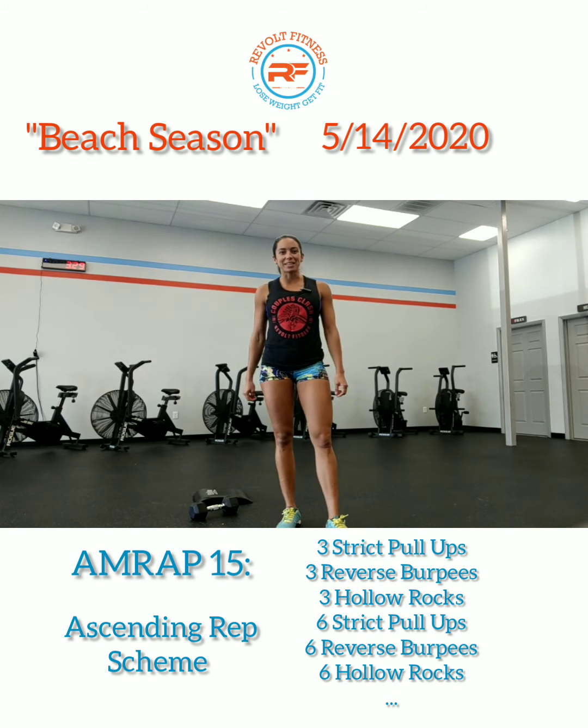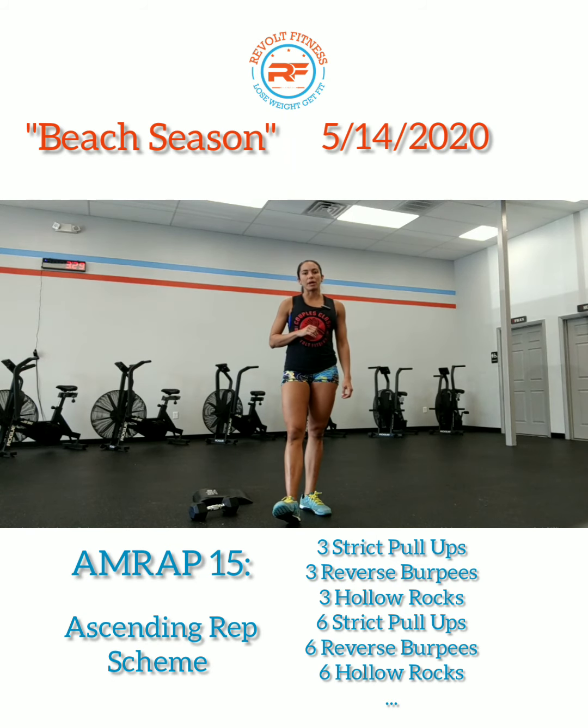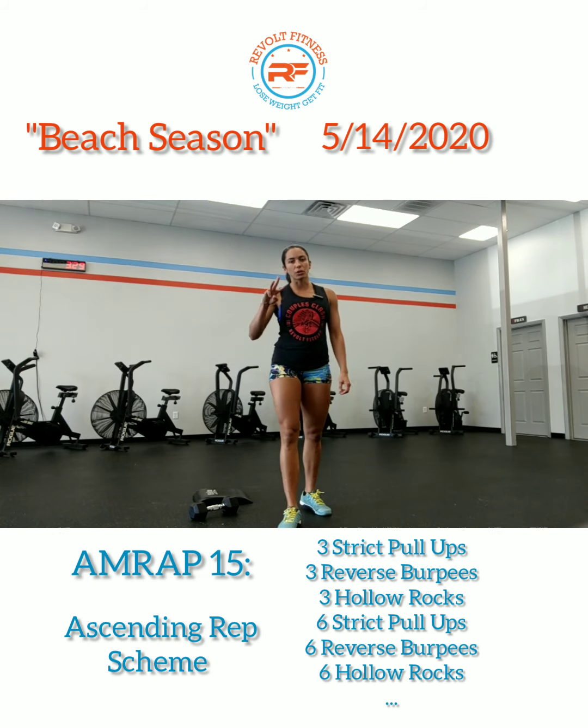Hey Revolt Fitness family! Today's workout we have Beach Season. It's going to be an AMRAP of 15 minutes and you're going to go through three movements.